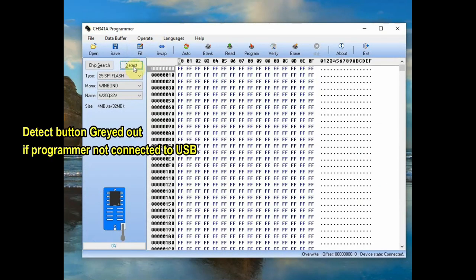Double-click on CH341A to open the software. There is a Detect button which is grayed out if the programmer is not connected to USB.